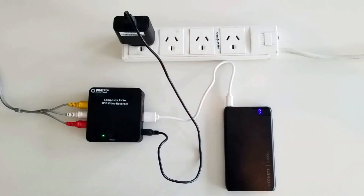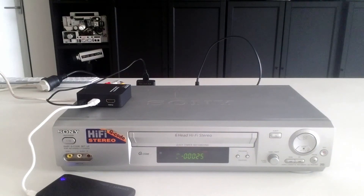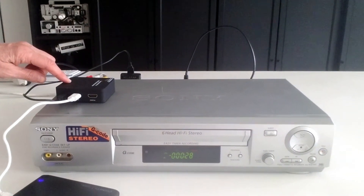Then connect the converter to a power source either using a phone charger or directly into your computer. Now make sure you have rewound the tape you are going to convert to digital. Then press start on the digital converter and press play on the VHS player or your camera, and then just stop when your tape has reached the end. It's as simple as that. You are working with tape so it's a real-time conversion, meaning that if this tape actually does have three hours of video on it, it's going to take three hours to convert it. It's not super high resolution so it doesn't take up a lot of storage space. Typically one VHS tape that has somewhere between one and two hours of footage usually takes one to one and a half gigabytes. Your digital file is then on your USB or hard drive storage device.